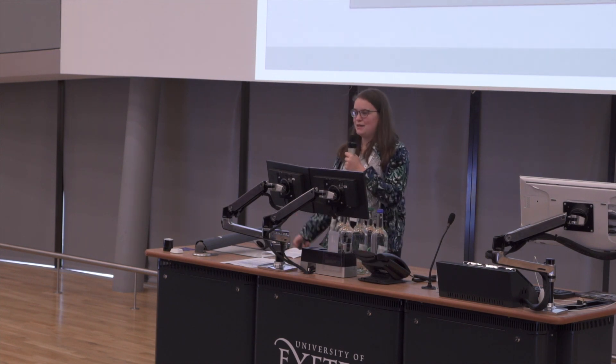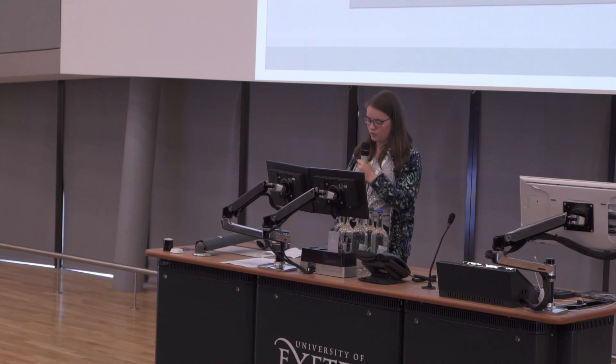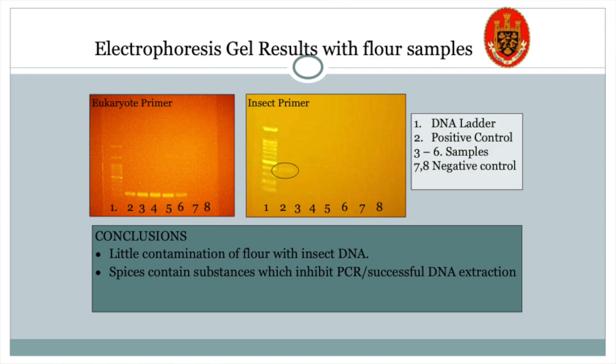Unfortunately, we were unable to obtain any DNA from the spices, probably because their chemically active nature makes it difficult and we could only test very small amounts. But the flour samples were much more promising. In the first picture with the eukaryotic primer, every sample shows a band, which means we successfully extracted DNA from all of the samples we tested. We did test three different types of flour — we ran plain flour twice, which is why there's an extra band — and we also tested flour from a whole food shop and a mill because those were less processed, giving us a higher chance of getting DNA from them.